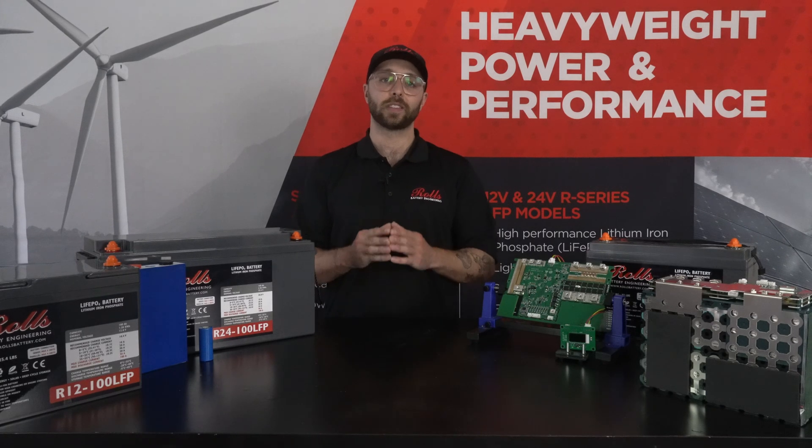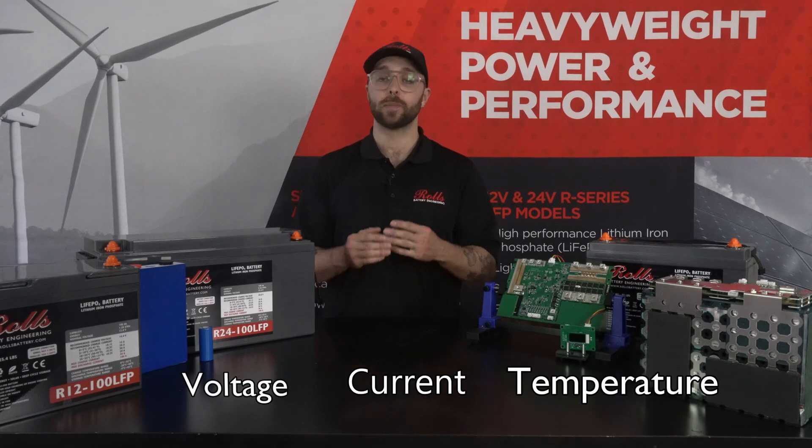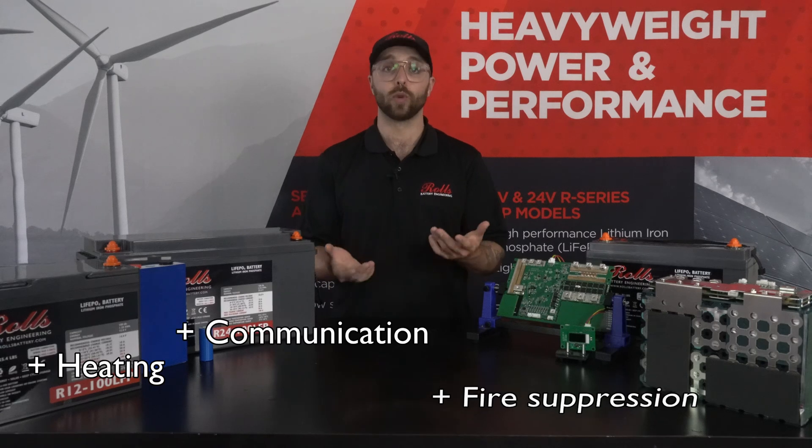Fundamentally, that means keeping the cells inside the battery at a safe operating voltage, current, and temperature. Depending on the requirements of the system, a BMS might also manage cooling, fire suppression systems, heating, external communication, or balancing.